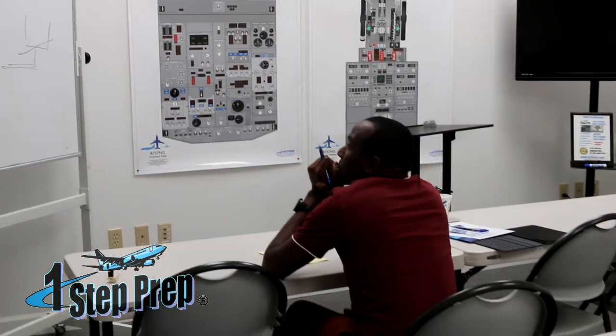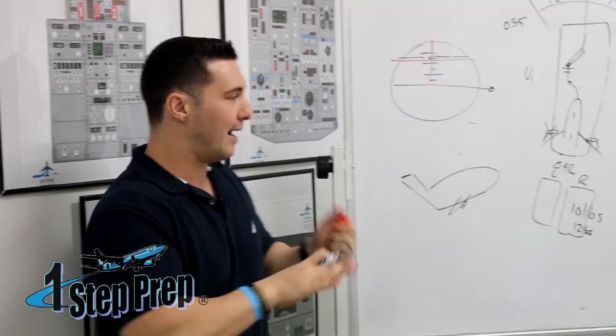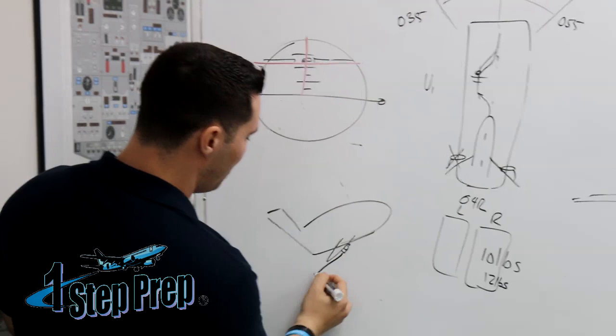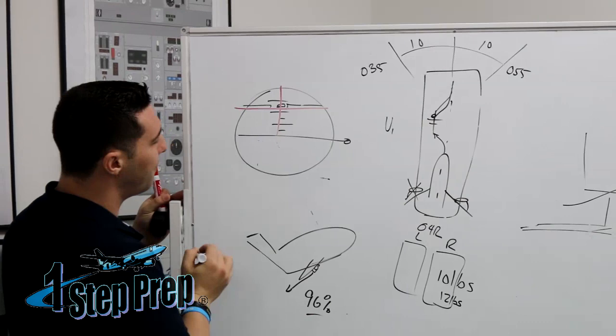Speed. Think about this: my airplane is now pitched up above the pitch attitude where it should be, which probably happened from a pure adrenaline rush because an engine failed. You yanked the thing off the runway and now you're above the flight director bar. My thrust is fixed at takeoff thrust — it's not variable. The amount of power from my operating engine, number two in this case, is at the takeoff thrust setting — maybe 96%, 95%, 98%, a constant number. So the only way I can change speed now is with pitch. If you go too high above the flight director, your speed is going to decrease.